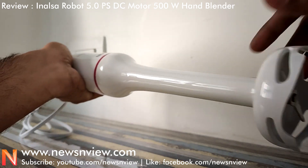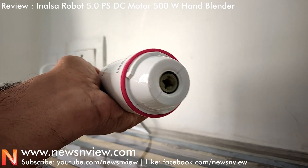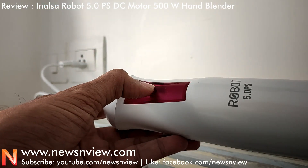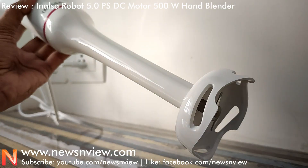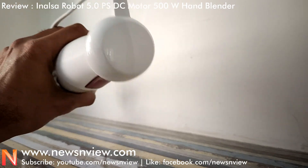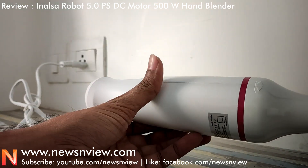This is a small hand blender, and it is very good. You can get the discount price if you buy from the link given in the description.